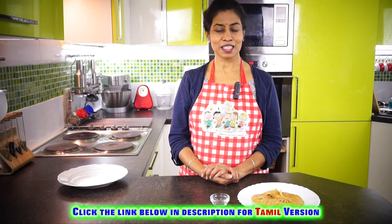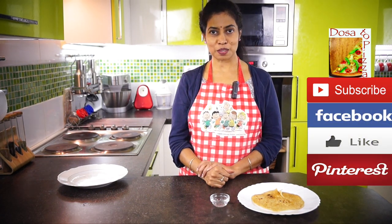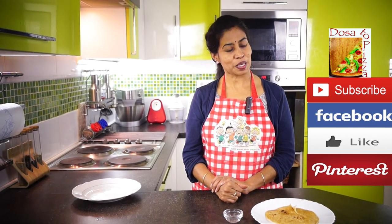So dear friends, hope you enjoyed this microwave tip session. Dossat Pizza is always enhancing your taste buds. If you like this video, press like, subscribe to Dossat Pizza, and for your principal recipes, visit dossatpizza.com. Thank you and bye-bye.